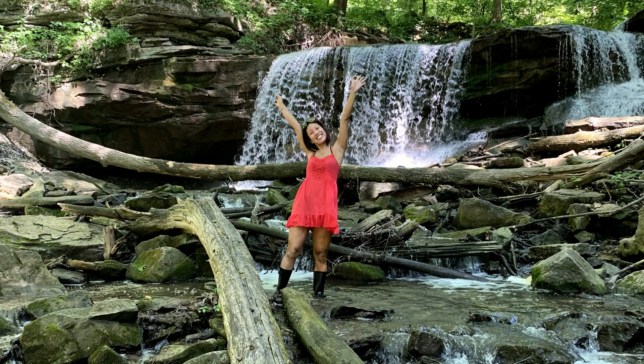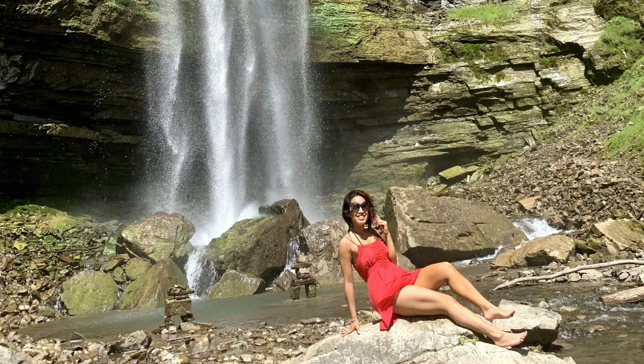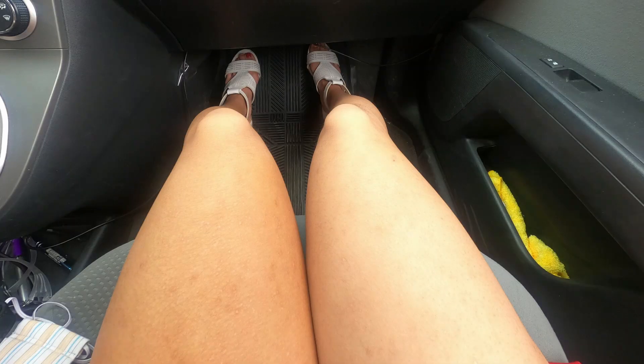I was wearing rain boots yesterday and because of the moisture and water that got into the boots, it took most of the color off the bottom part of my leg. So it's really noticeable that it's a fake tan now.